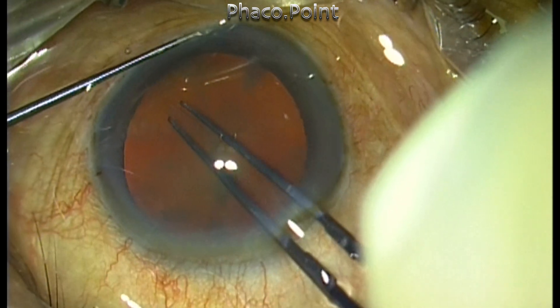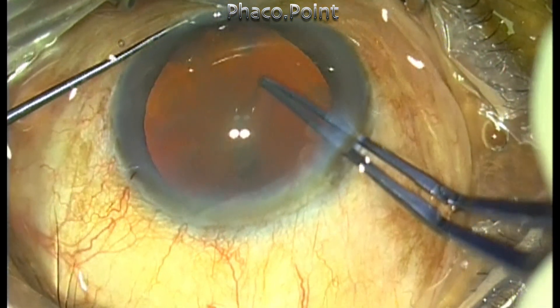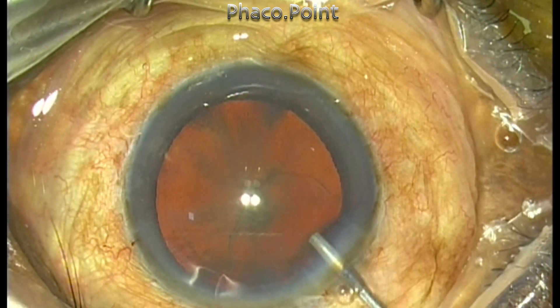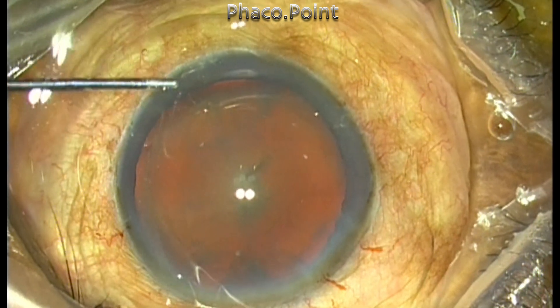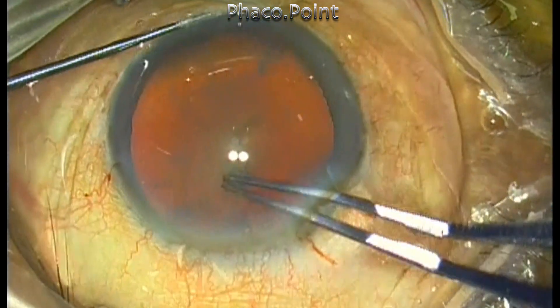The important thing while performing capsular rexes is that you get an adequately sized rexes. This should be slightly more than five and a half millimeters, because the nuclear substance is much larger — not only in the anterior-posterior depth but also in the equatorial diameter. Therefore the fragments you create will be very large, and mobilization will be easier with a larger capsular rexes.